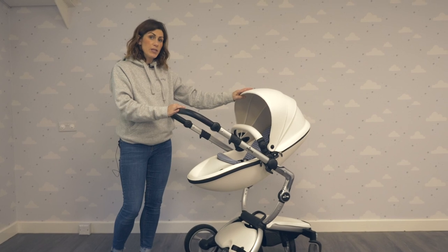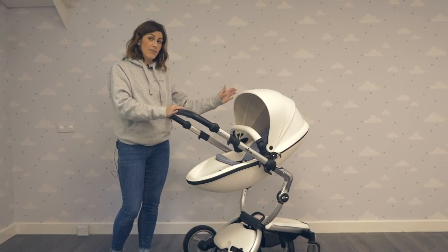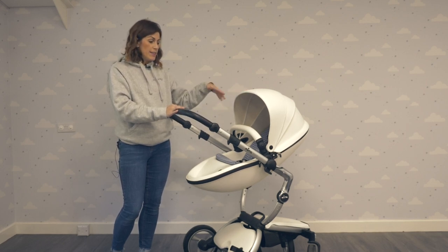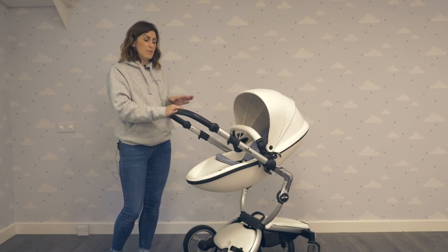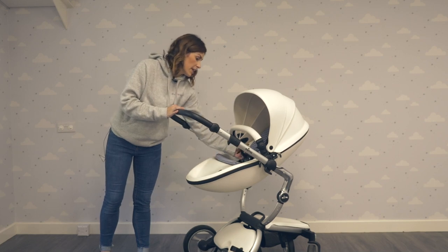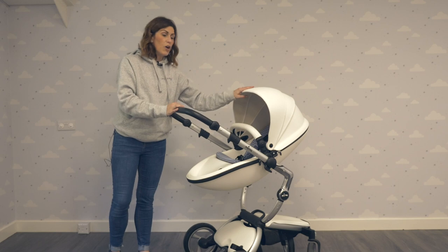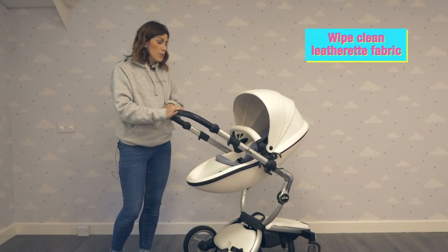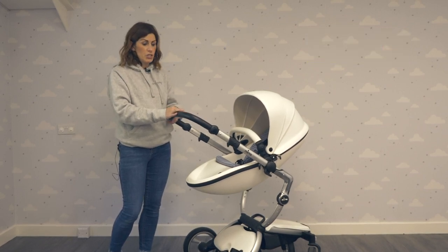The seat pod that comes with it also turns into the carry cot, which I will show you later. That's good because you don't have loads of extra things to store. To begin with, I'm going to show you the seat pod. This is in the parent-facing position, so you'll use this from about six months onwards, and you've got your harness and starter kit here which is really soft for your child. A lot of our customers really like the fact that it's this leatherette fabric so it can be wiped clean, which is really important for some people — it's not a fabric like most pushchairs.